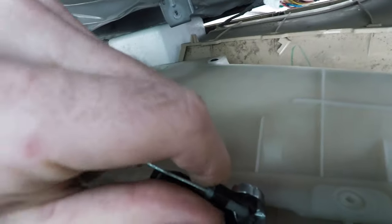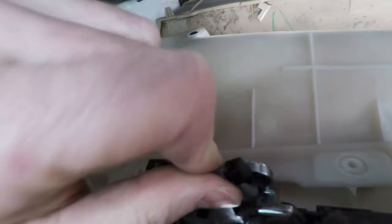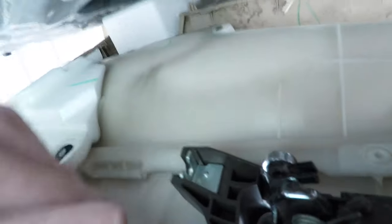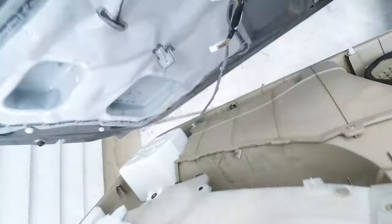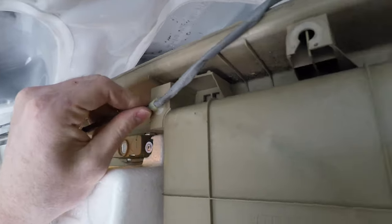Now you can lift off the door panel but it's still connected to the cable for the door handle, so that needs to be removed first. There's a plastic keeper that snaps around the cable, so just unsnap it and the cable can be removed. There's also a light at the bottom that needs to be disconnected by twisting and pulling it out, and there's a plastic push pin that needs to be removed here as well.